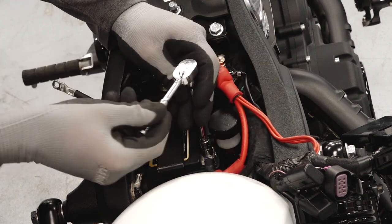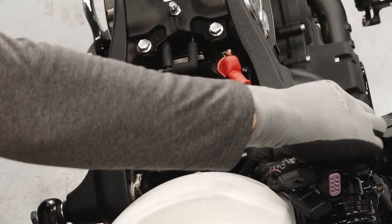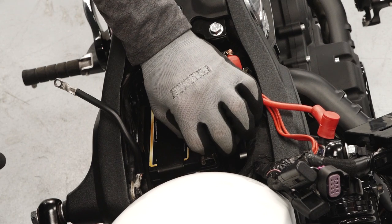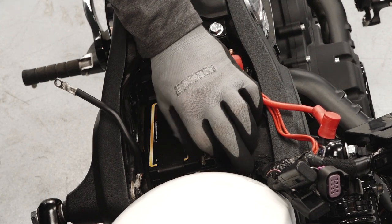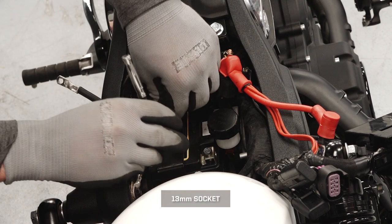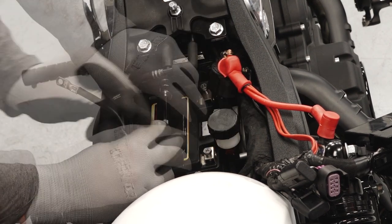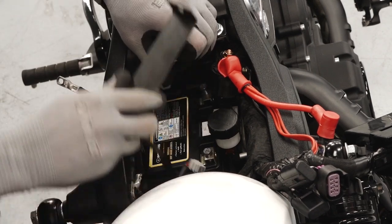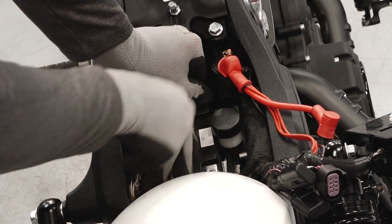Position the positive cable well clear of the terminal. Reinstalling the fasteners onto the posts will prevent misplacement. Then remove the battery bracket fastener and remove the bracket.